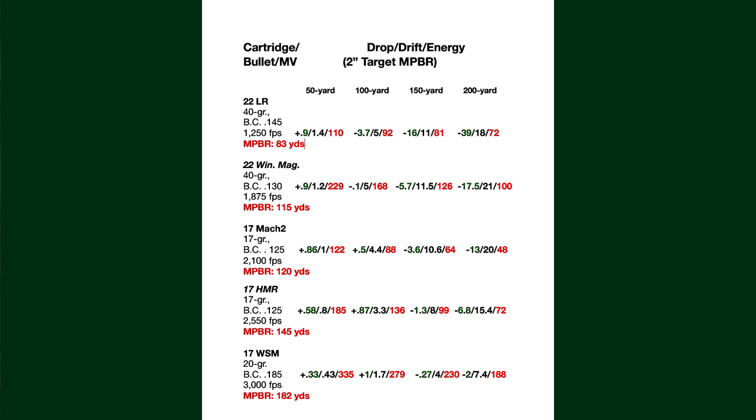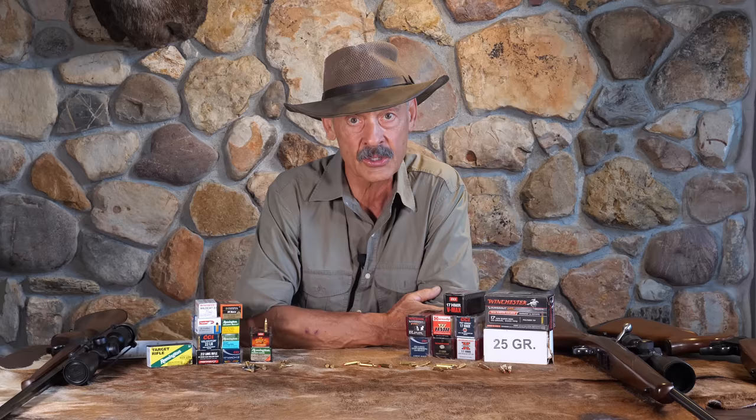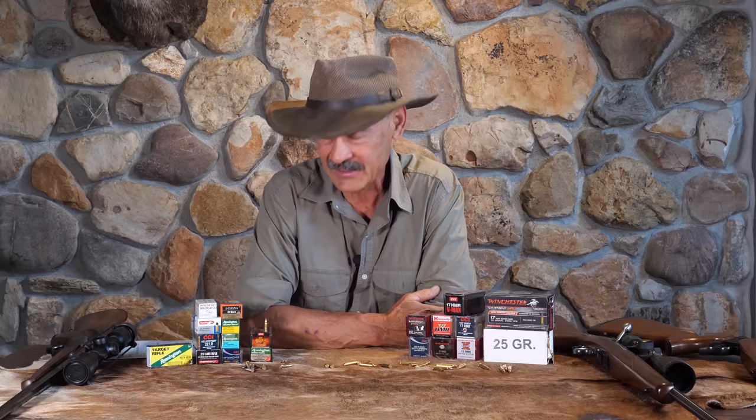In addition to being the flattest shooting, it carries more energy than the .22 Win Mag with a 40 grain bullet. So 20 grain versus 40 grain — you'd think it would be less — but it's considerably more energy. That doesn't mean it's going to penetrate as well, but these explosive bullets weren't designed to penetrate all that much anyway. You're shooting them into fairly small animals, so they're going to come to pieces in the thoracic cavity, and you're going to get a pretty dramatic and instantaneous demise. That's what you want with your little .17 calibers.